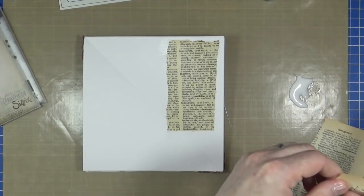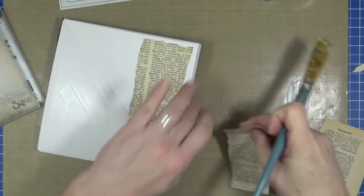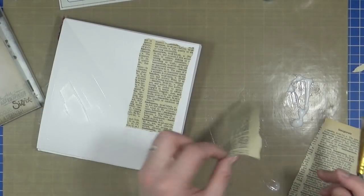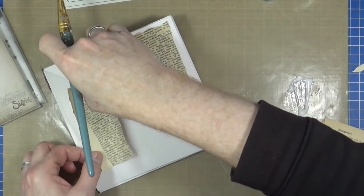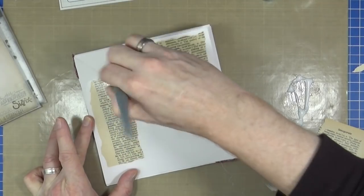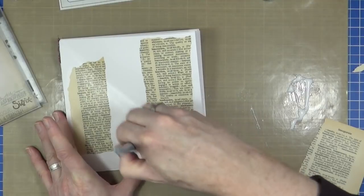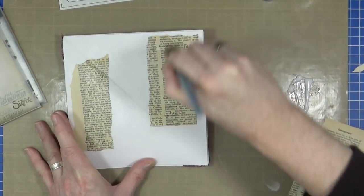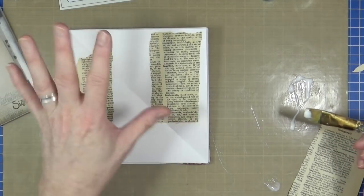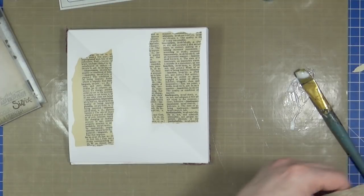So that creates our first layer, and then we'll have a second one — just randomly tearing and having some going down this way. Just add a little bit to the back and lay that around about there, just so it kind of crosses over into the crease a little bit. When I first started art journaling, one of the biggest problems I had was getting my pages to stop sticking together, because a lot of the mediums — the glues, the paints — had a kind of glossy effect to them. As soon as you closed your book, the pages stuck together.